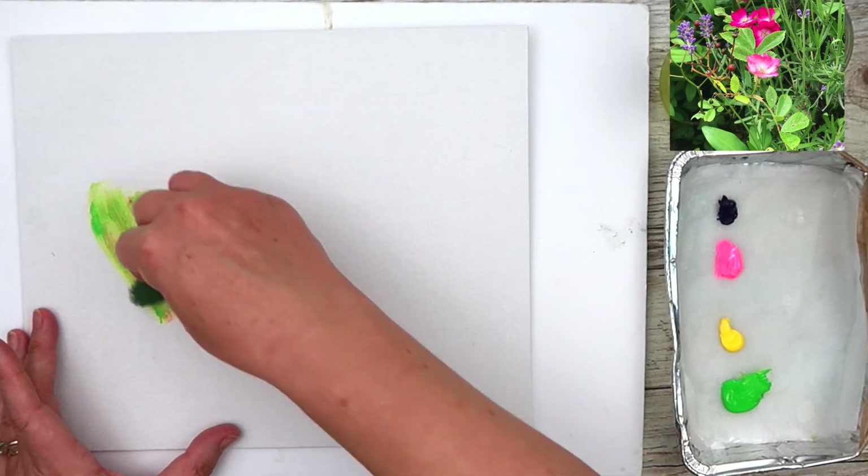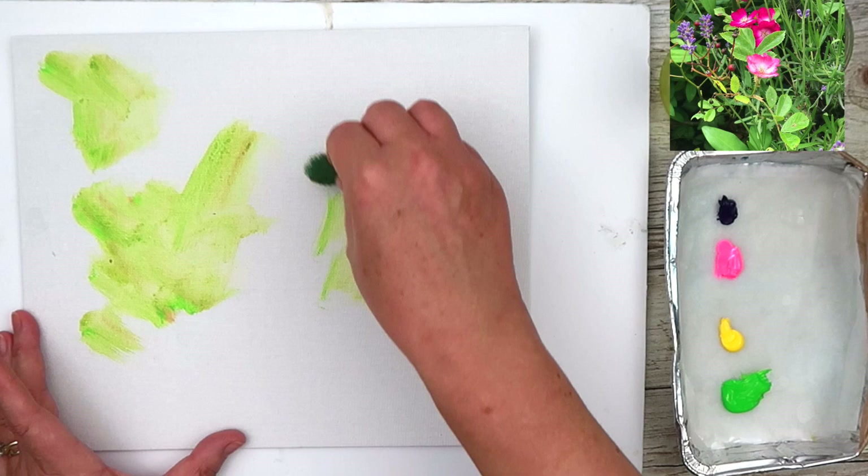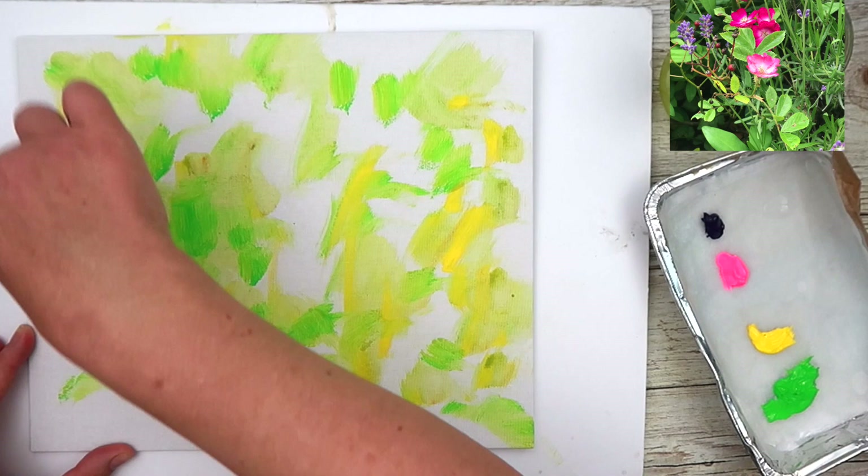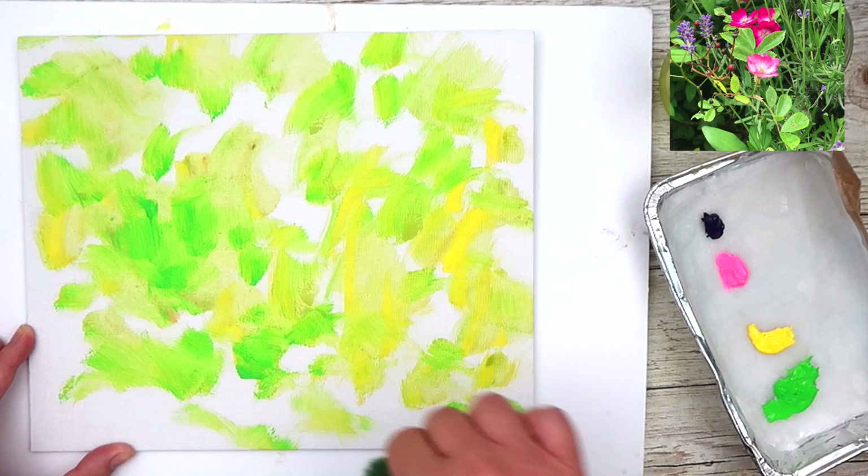I'm using an acrylic canvas board and just an ordinary sponge that you get to clean the dishes with, applying some greens, yellows and pinks onto the canvas board very loosely — sort of colourful leaves — just to really loosen up but also to get rid of the white of this canvas.